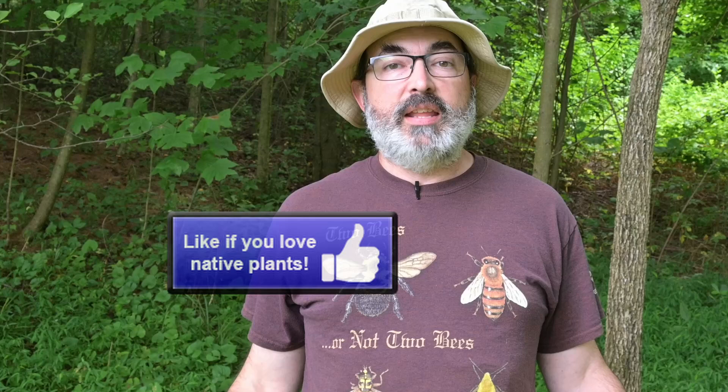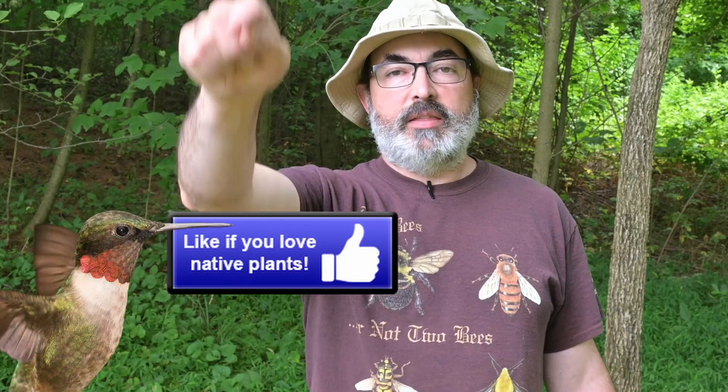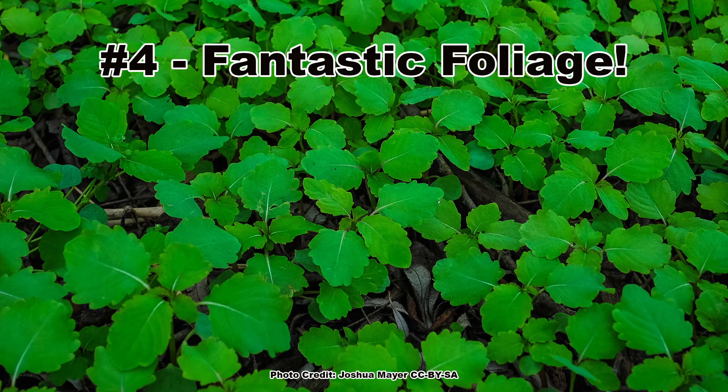If you love learning about awesome annual native plants, pretend that like button is a beautiful jewelweed bloom and pollinate that like button.